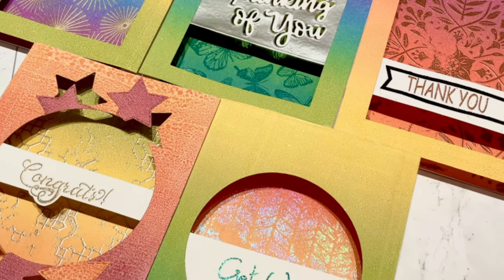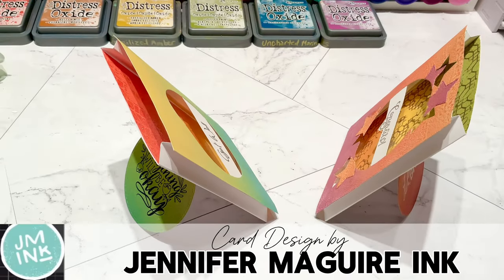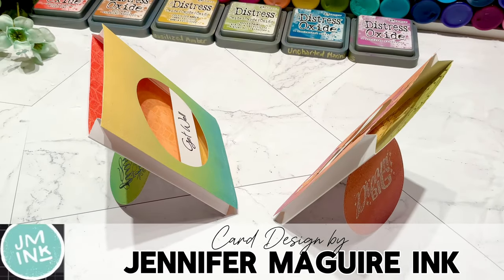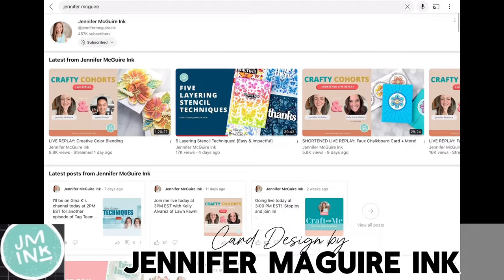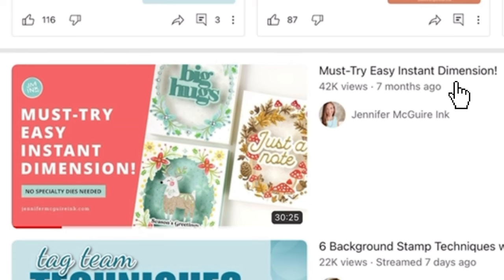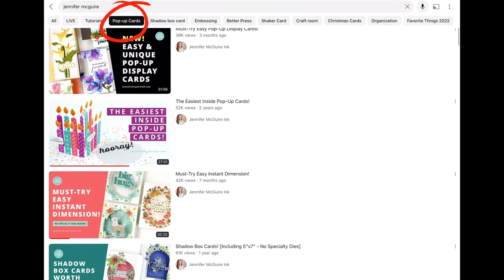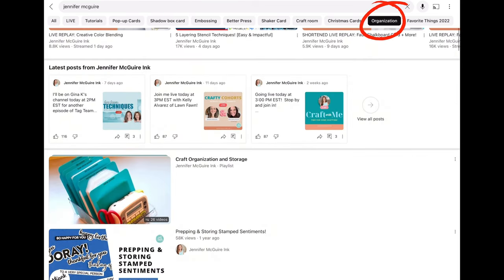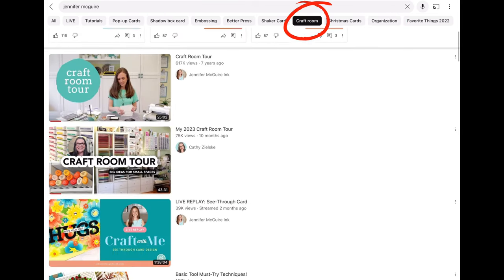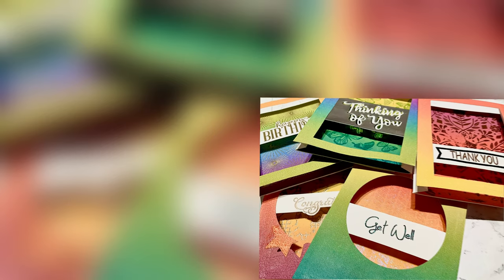The designs for today's cards are inspired by Jennifer McGuire. If you've not heard of Jennifer McGuire's channel, she is a very large card-maker channel and she has a lot of tutorials. This particular tutorial is her 'must try easy instant dimension' video that I got my card designs from. She has pop-up cards, shadow box cards, organization, her craft room, and shaker cards.